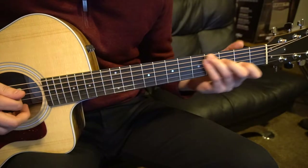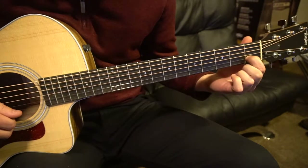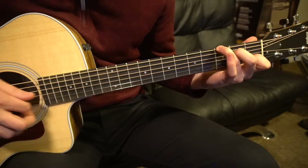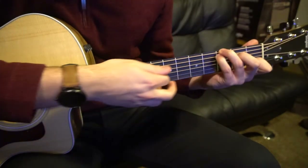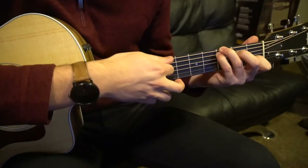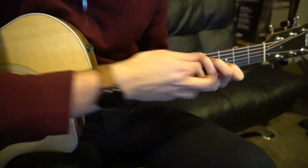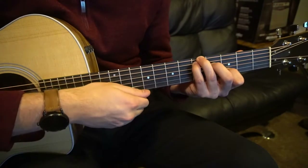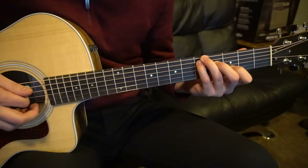Let's start with the C with the root in G. Your index is on the first fret of the B string, middle is on the second fret of the D, ring finger is all the way up on the third fret of the low E, and your pinky gets tucked under on the third fret of the A. Play all six strings — that's your C slash G. If you slide this exact shape up to the third fret with your index, that is your D chord with the root in the A — D slash A.